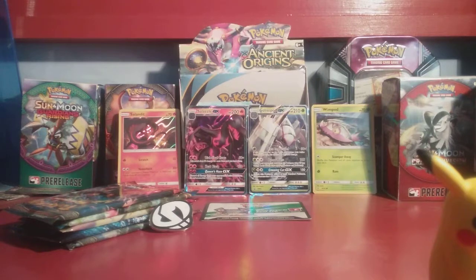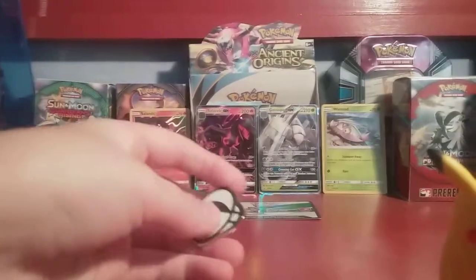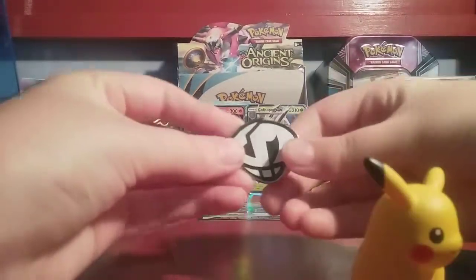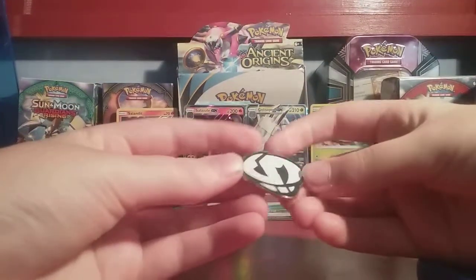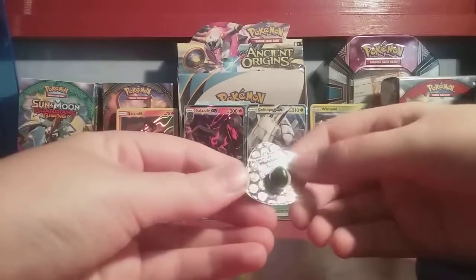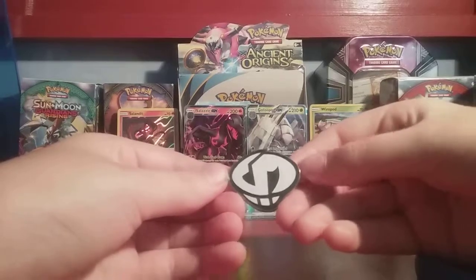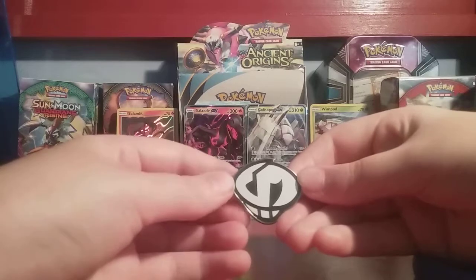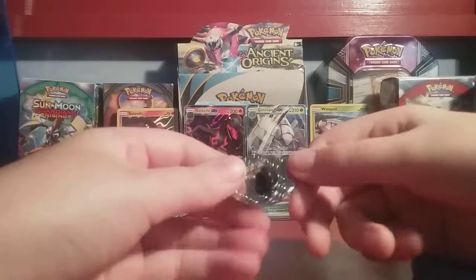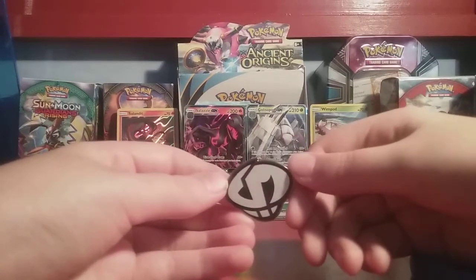We just got everything out of the box. First, let's look at this cool pin. It's the Team Skull logo — silver with Pokeballs on the back for protection. It's just a cool logo. You can put it on your shirt — that's where you put pins, right? You could start a pin collection. Pun intended — this is the pin collection, and you can start a pin collection.